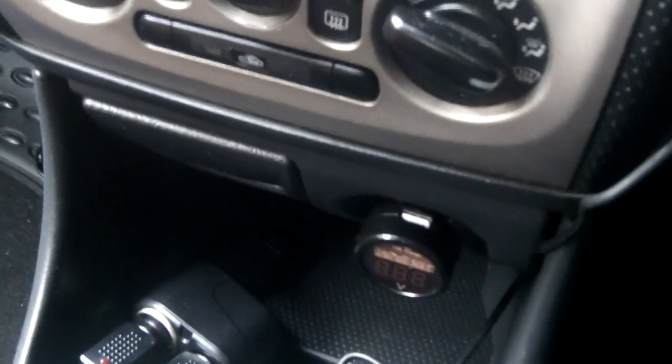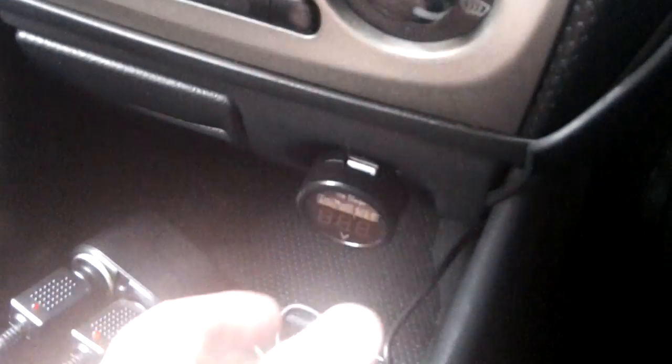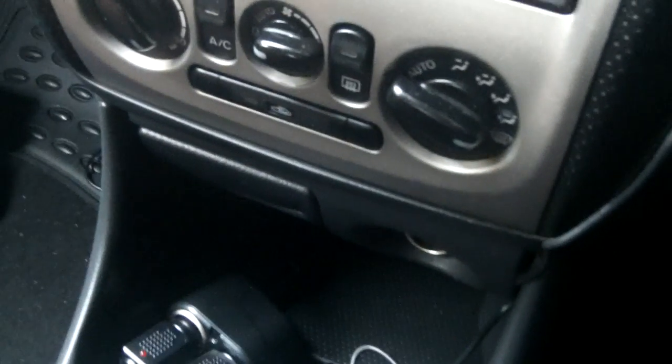I'll turn the ignition off, get it out and show it to you one more time. Very handy to have one of these.